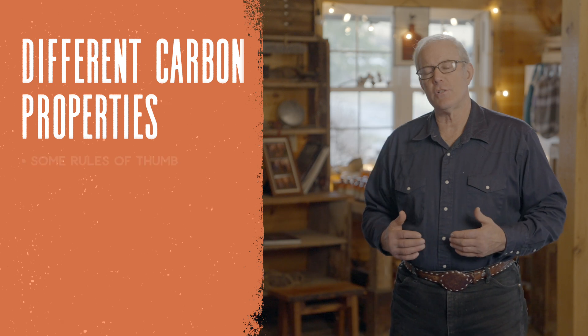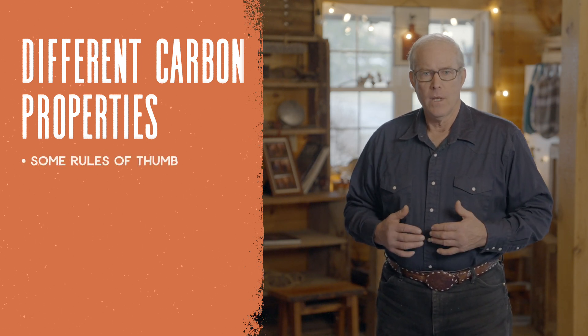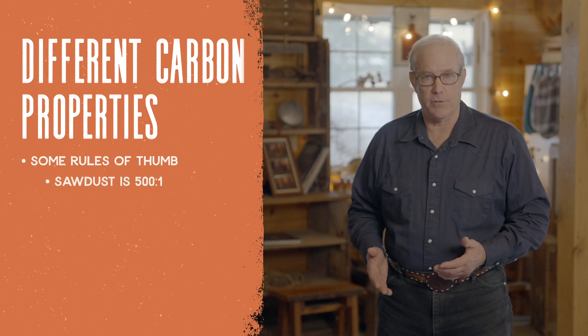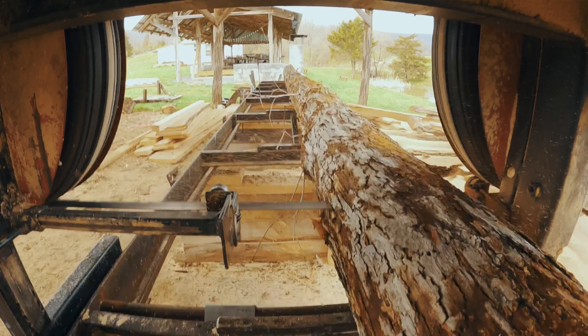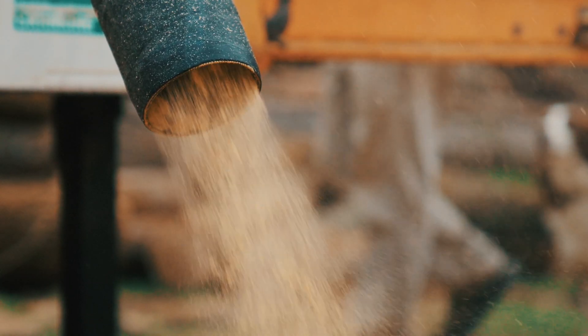Let's drill down on some of these carbon sources and think about the differences. One is sawdust. Sawdust is 500 to 1. Because sawdust only comes from the stem of a tree — when you get sawdust, you're milling lumber, not milling twigs and little leaves; you're in the stem of the tree. So that's the highest CN ratio: 500 to 1.